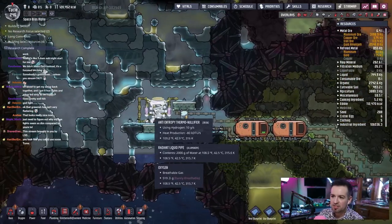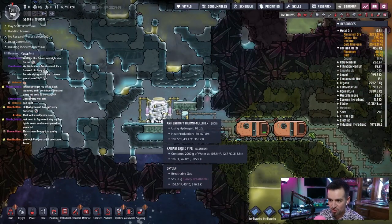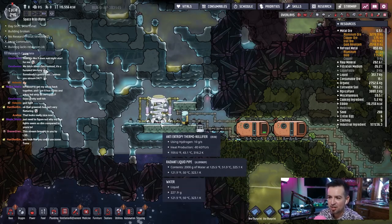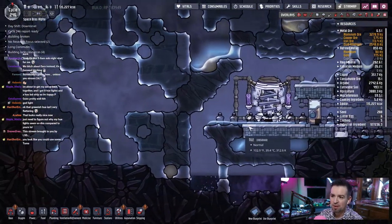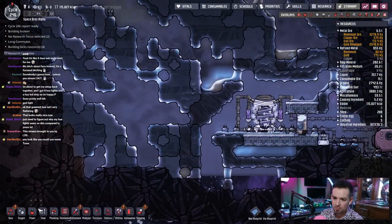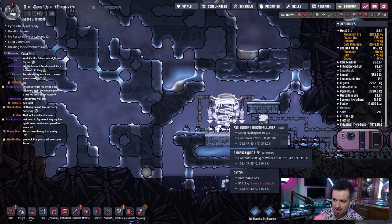We're getting plenty of hydrogen over to this machine which is actually not really doing too much. If anything we're just gonna end up with — hopefully this is actually doing something, it's just not doing a lot. I do think that if we're going to be nice we should probably go ahead and start to branch off and move some of this piping elsewhere, so we're not relying entirely on the anti-entropy thermo nullifier.